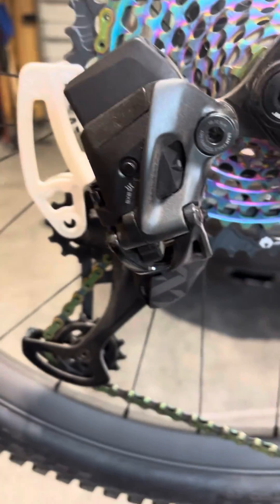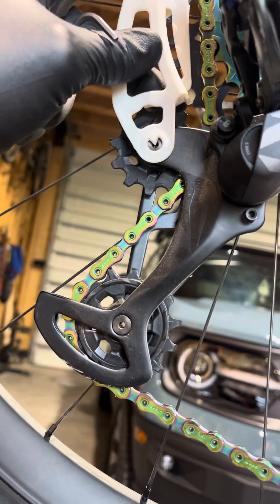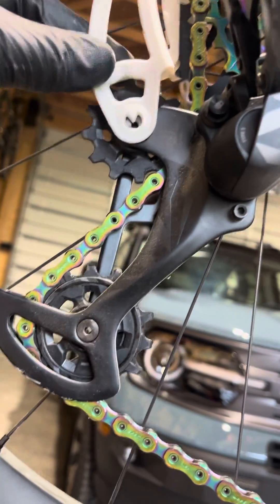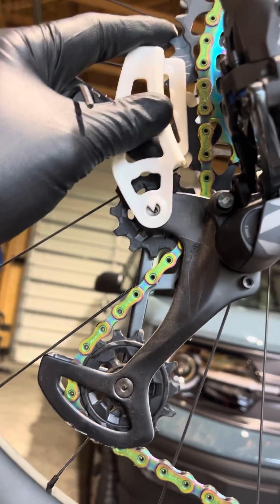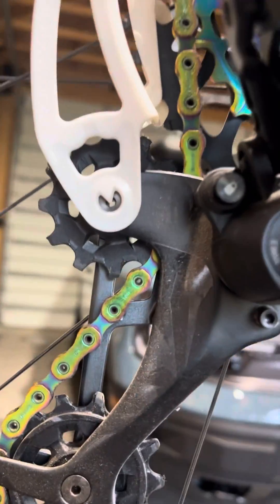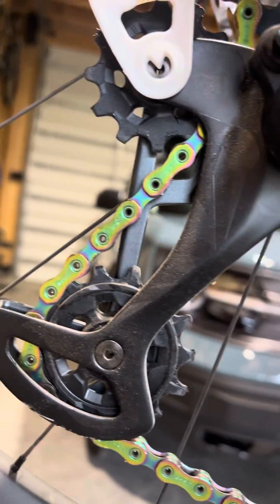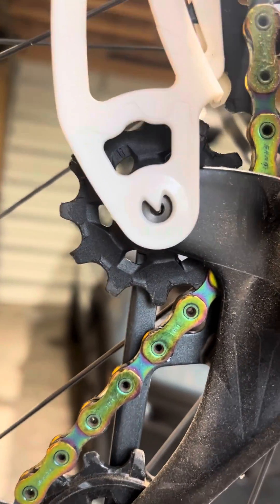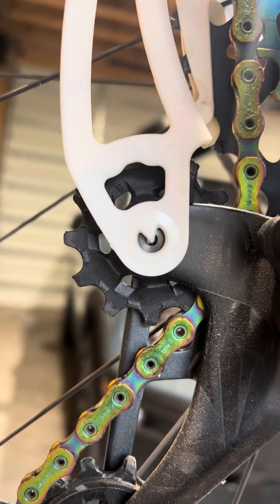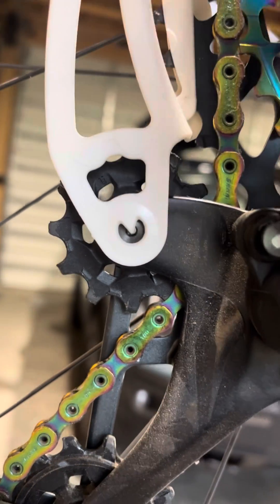Now I can use my chain gap adjustment tool — set that in the right spot, rotate this down. We have the derailleur on the largest gear and my chain is on the second largest gear. Then I'm going to look at this to see how things are aligned. If they're not aligned properly, I can use the adjustment screw, which is right here. I'm going to tighten this to move it out until everything is aligned properly — and it is so close, but that's it.